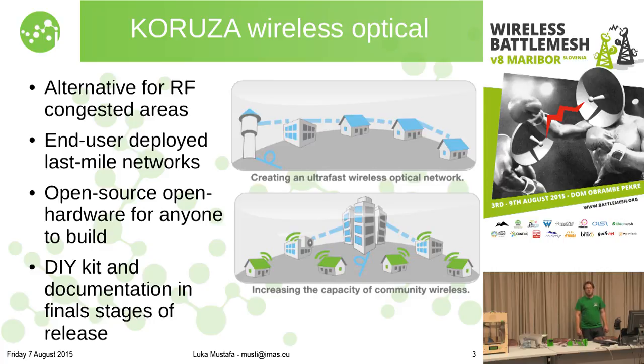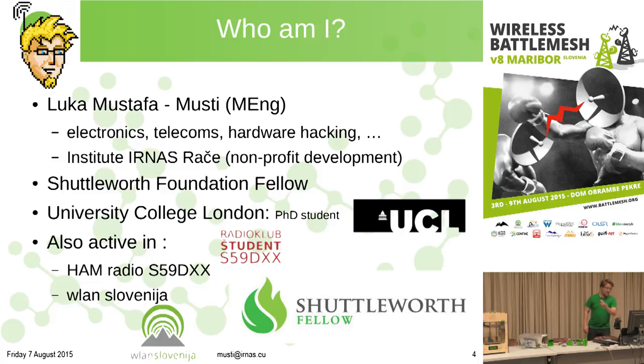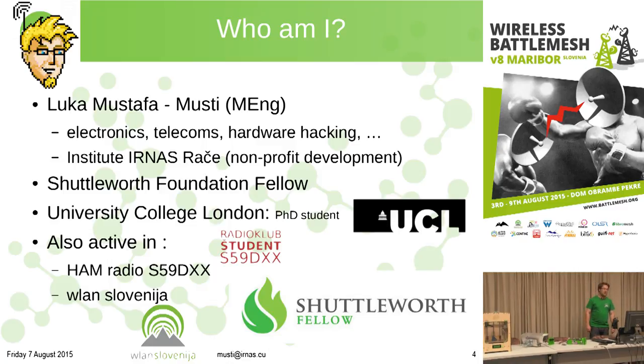The beauty of it is you should be able to build this system on your own. Briefly, I'm Luka Mustafa — Musti online — I do electronics and telecoms development and have founded Institute Ina Starace, a nonprofit organization in Slovenia. I'm a Shuttleworth Foundation Fellow, which enables me to do open source development of Kuruza and other systems full time with a dedicated team. I'm also starting a PhD at UCL on the same topic of Kuruza, and I'm a ham radio enthusiast and part of WLN Slovenia community wireless network.